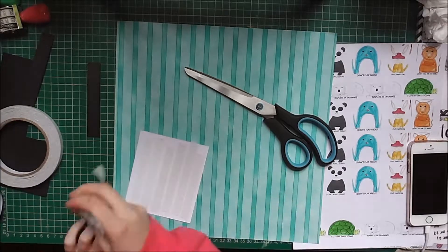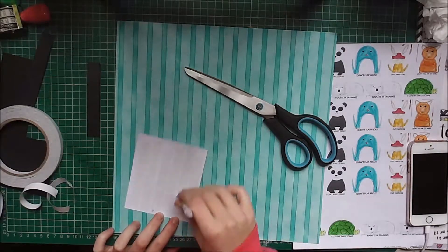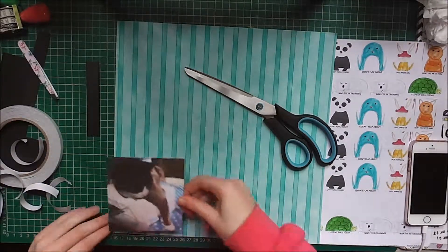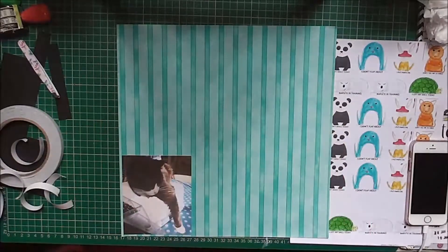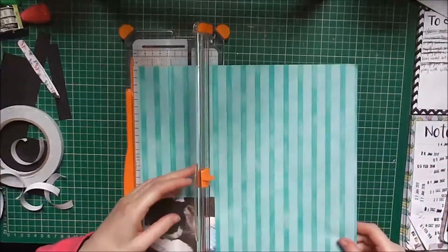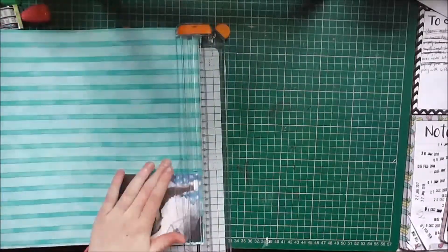Another process video — I forgot to press record on my camcorder. This is a picture of Tips, our three-legged cat, just lounging on top of the cake box in the sun. This was in February, quite early on.